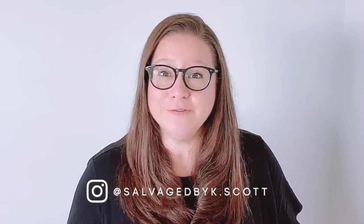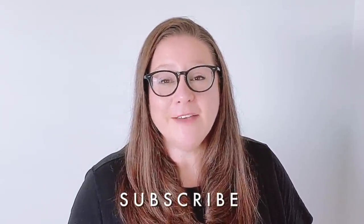In case you missed last week's video, I made a pretty big announcement about some important changes happening to my furniture flipping business, Salvaged by KScott. I've been finding, fixing, and rehabbing pieces of furniture and reselling them for a profit for the last five years, but now, because of this incredible community we've built here on YouTube, I've decided to shut down the sales portion of my business. Instead, all of the furniture flips you see me working on will be donated to local charities. Please make sure you're subscribed and have your notifications bell turned on so you never miss a new video.